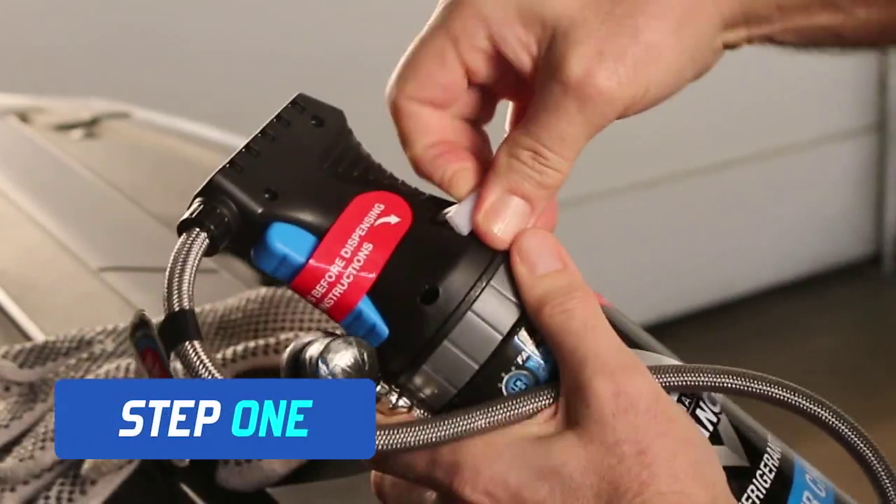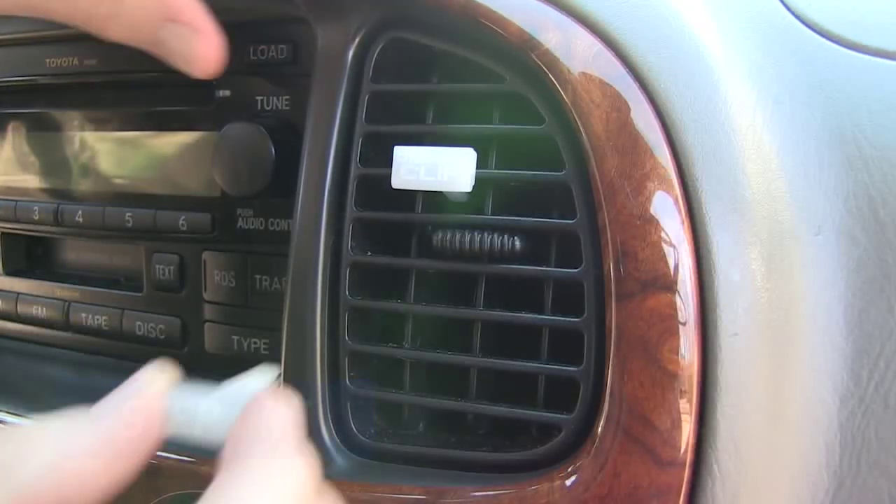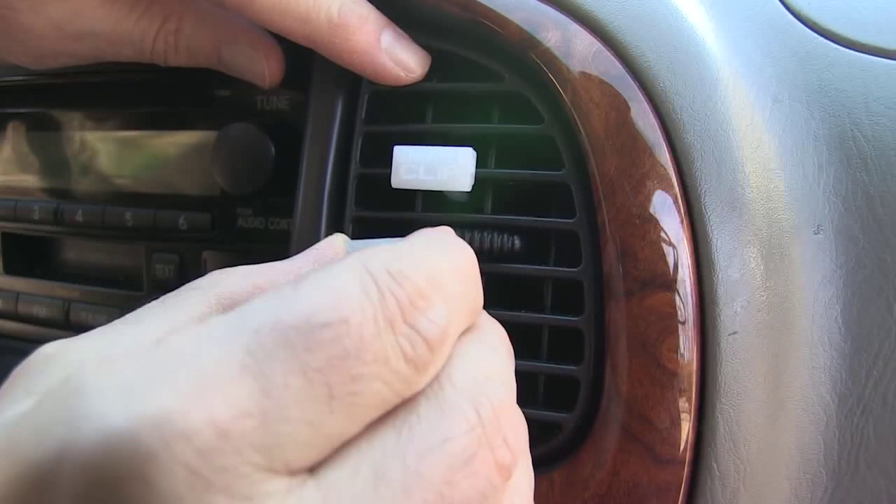Remove both of the smart clips from the trigger dispensing device and insert them into the vehicle's center air vent. This will free the trigger to activate.